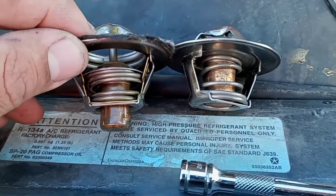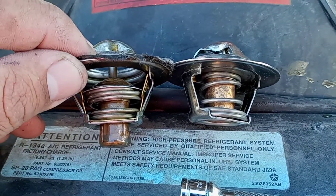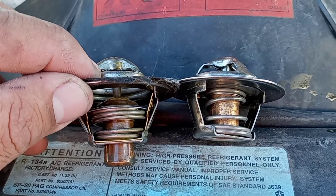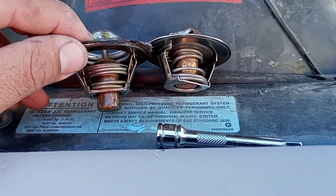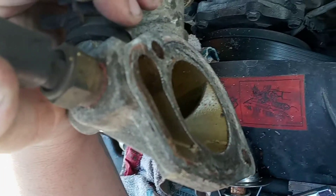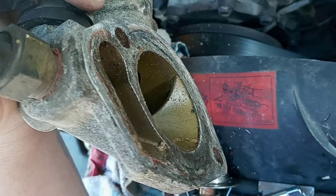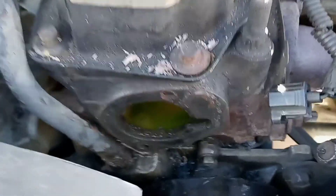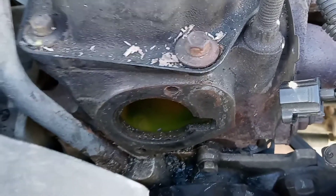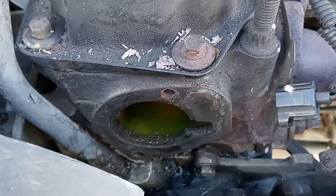I'm going to get to cleaning up the gasket and then go from there. Here we have the block clean and the thermostat housing clean. I'll give it one final wipe down with a rag to get all the debris out, and then we're going to set the new thermostat in. We're going to use some gasket cinch instead of RTV and get it all secured up.